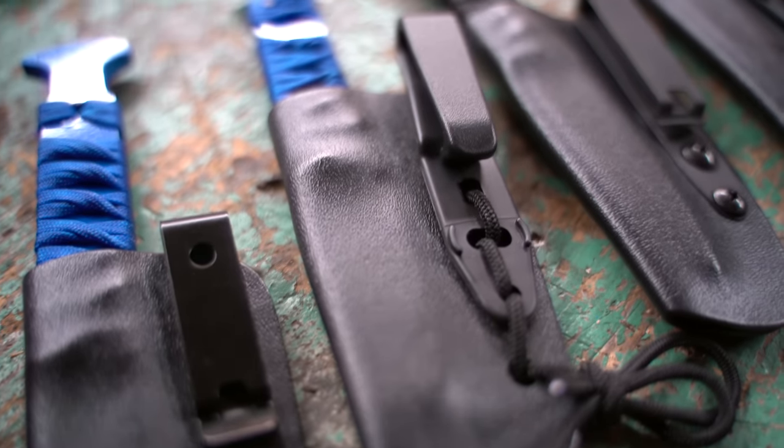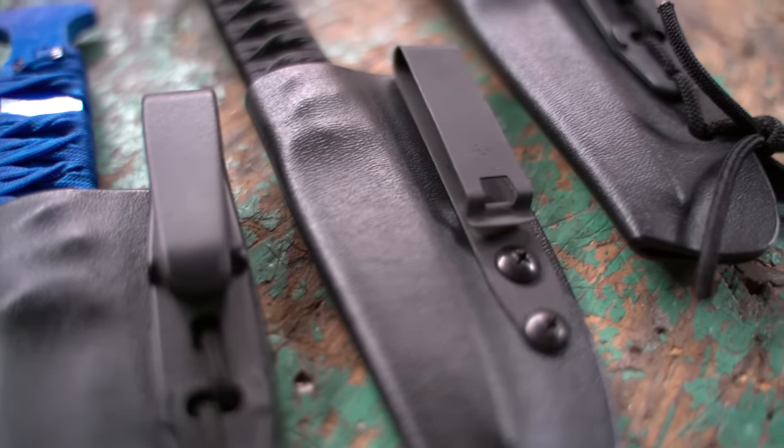Did this work turnkey for her? It did not. I ended up modifying both the live blade sheath and the training blade sheath. I put on what I believe are discrete carry clips, which have a cloth grabber. This tool is totally non-metallic and won't get flagged by a metal detector, which is awesome, but what she needed was something she could put on yoga pants and go live her life.